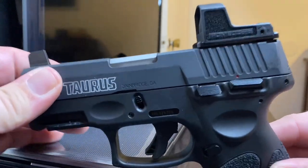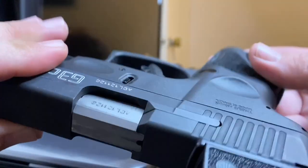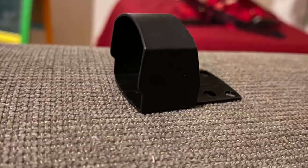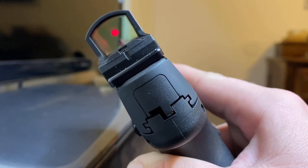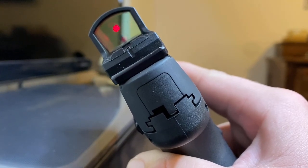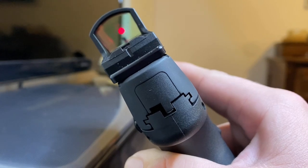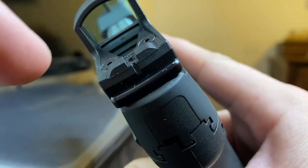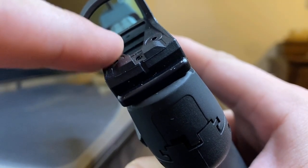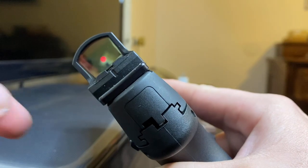The Romeo Zero has polymer construction and comes with an aluminum shield if you want to put it on. Through the camera the dot shows up much bigger than it actually looks in real life — you'd think this is the six MOA but it's actually the three MOA. The button is inside behind the lens — that little nipple sticking up is your button and it is a pain to get to. It does have different brightness levels though; just press it once and it cycles.